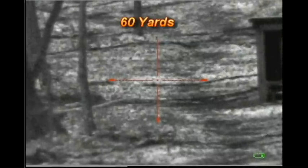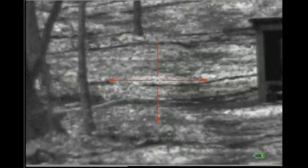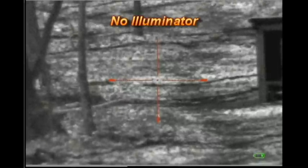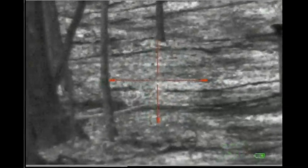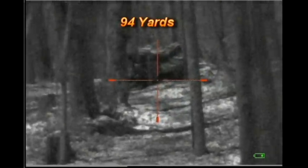This is a distance of about 60 yards with the Photon 6.5 power digital scope. I have a full moon and light snow — I'm not using any illumination at all. As you can see, I have plenty of light with no illumination. I can brighten it up pretty good or darken it. This distance up here to the woodpile is 94 yards, and that's not doing too bad with no illumination at all.